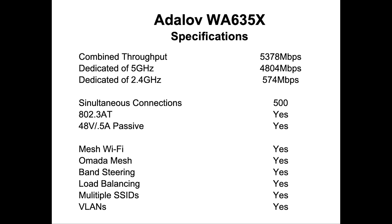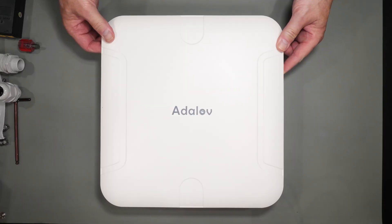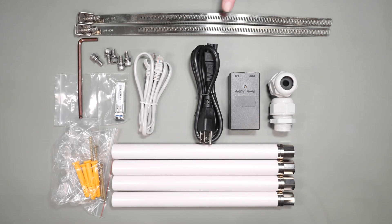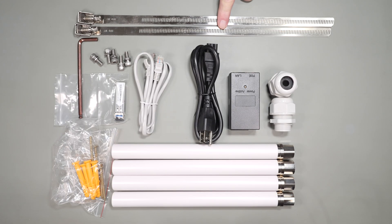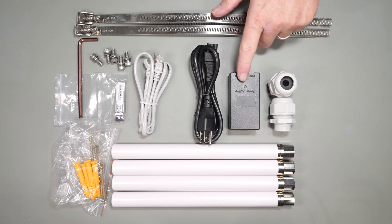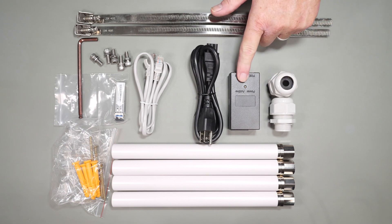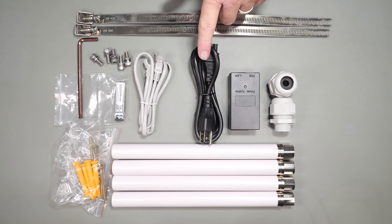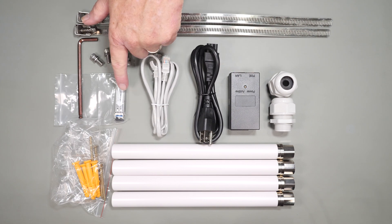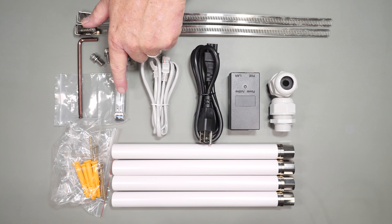In the box you get the device itself and as you can see it's a pretty large and extremely rugged device. In terms of included accessories you get the mounting straps for the pole mount, weather sealed fittings for your ethernet, fiber, or power cables if you're using external power. You get a POE injector and power cord, which is a nice touch, ethernet cable, and an SFP adapter for attaching a fiber connection for those longer distances.